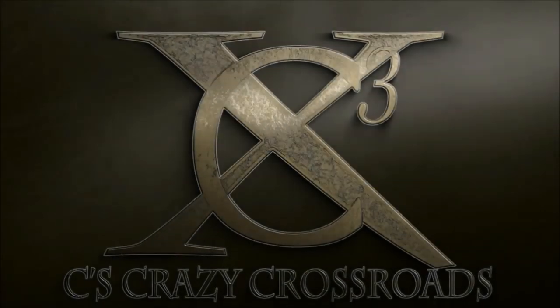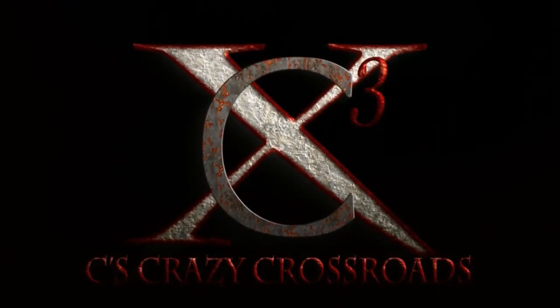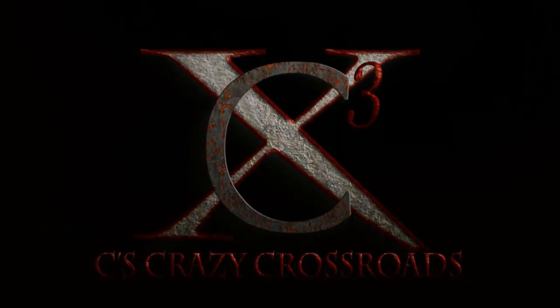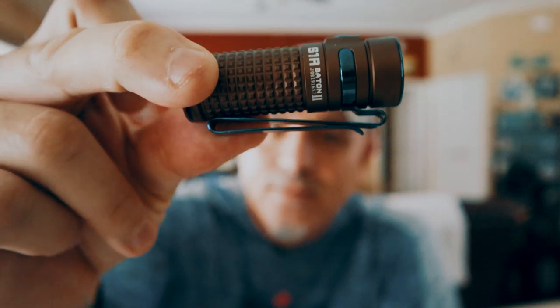Hey, what's going on everybody? It's Chris and I'm coming to you with another one of my Olight reviews. Today I'm bringing you the S1R2 in Desert Tan. Look at this thing — it fits right on my hat. I love this flashlight. It's another great flashlight, but this one's just so small and so compact. It's perfect for pretty much your everyday use.